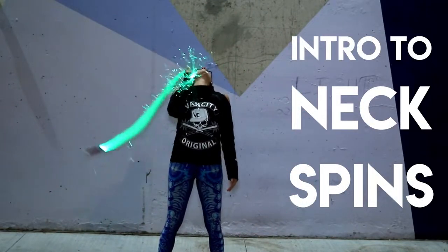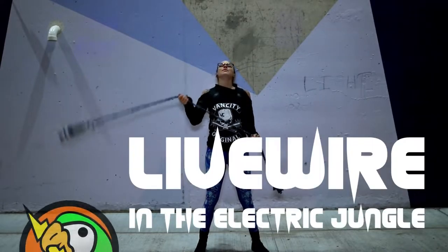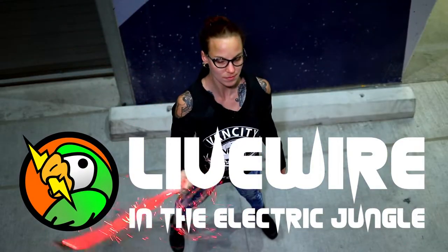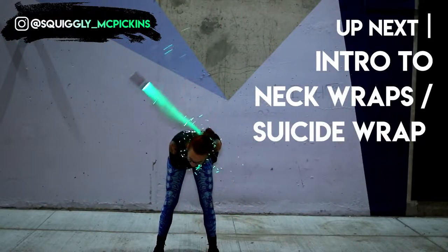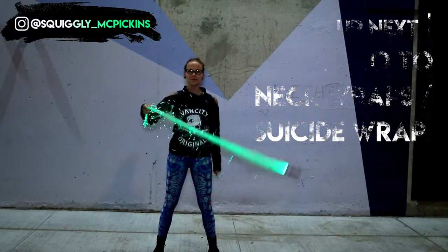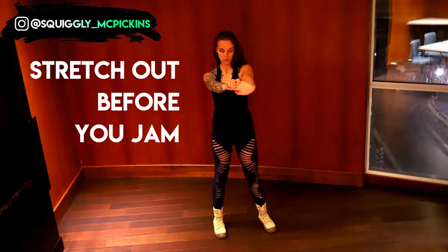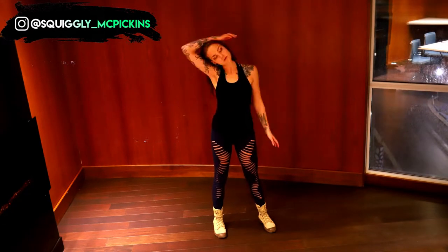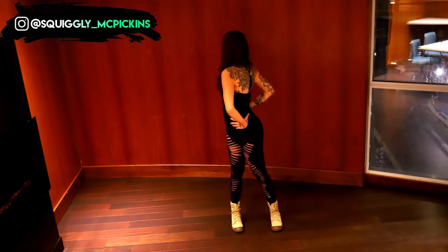Hey everyone, it's Livewire or Squiggly McPickens. In this video I'll be going over an introduction to neck spins. After you finish this video I'll be doing an immediate follow-up on how to do neck wraps or suicide wraps, so make sure you check in for that as well. Remember, before you start jamming and doing moves with your neck and back, it's really important to stretch out. You should always stretch before you jam — if you haven't already, press pause and go do that now.